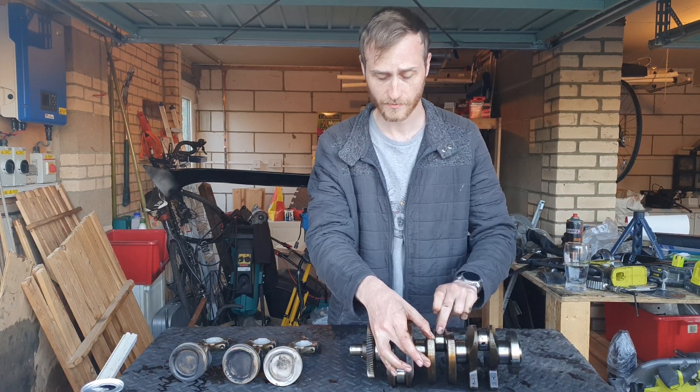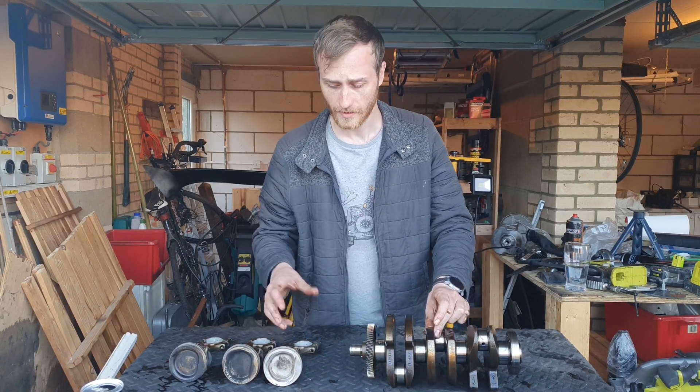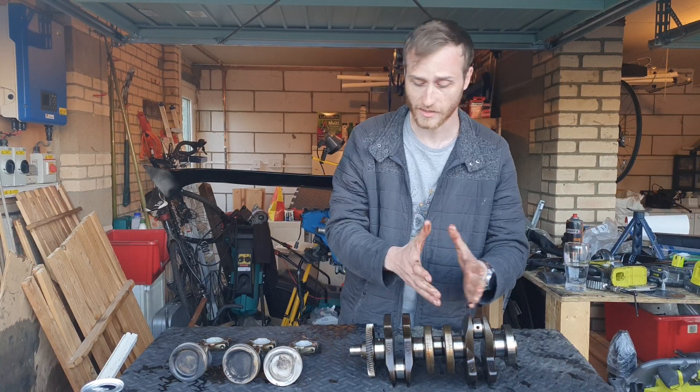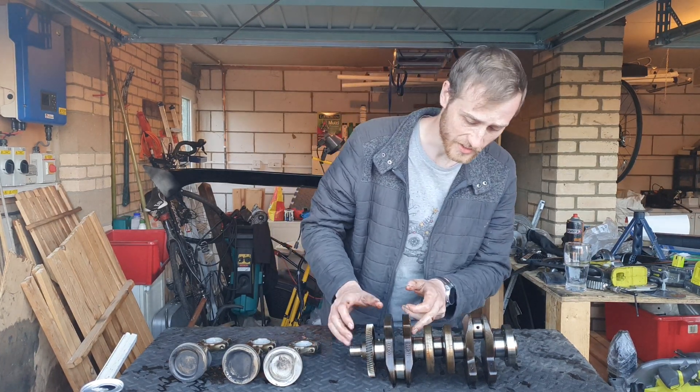This is to stop imbalances and harshness and to prevent the crankshaft from breaking and fracturing at any point. A bit more into detail — you have what they call fillet cuts, which are points where it's not supposed to be perfectly sharp.